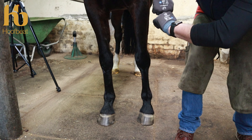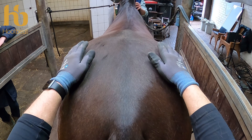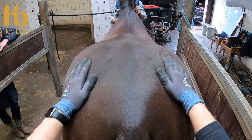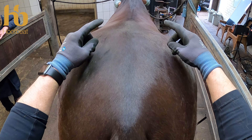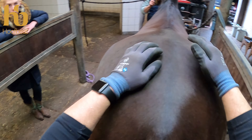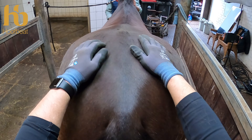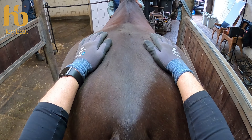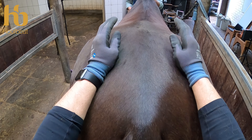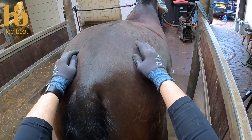He might have an offset knee on the left — if we look at the knee conformation, there's an offset radius medially. A good way of assessing the knee in stance is to look at the inside of the knee — there's a slight offset so the radius is over-set to the medial aspect. Making sure the horse is stood straight and level and you're safe to stand behind, we look from the back at the shoulders in relationship to each other.